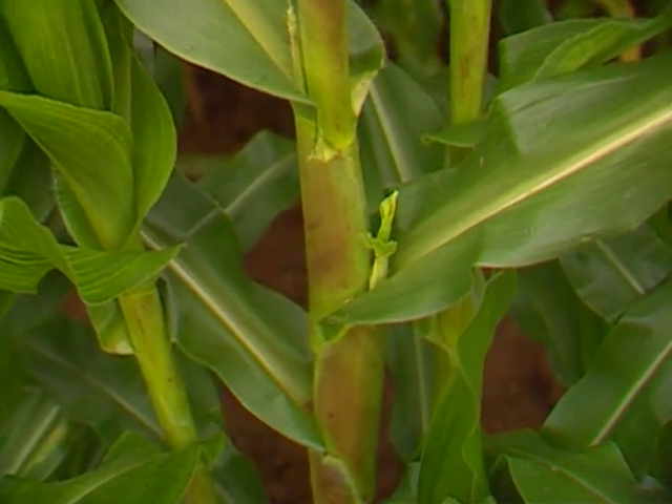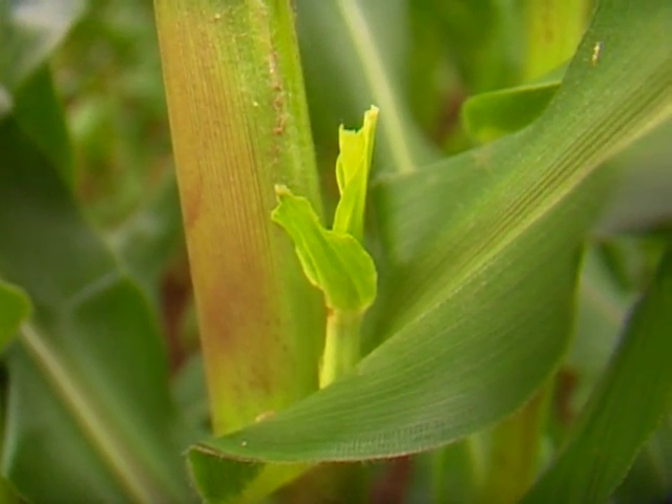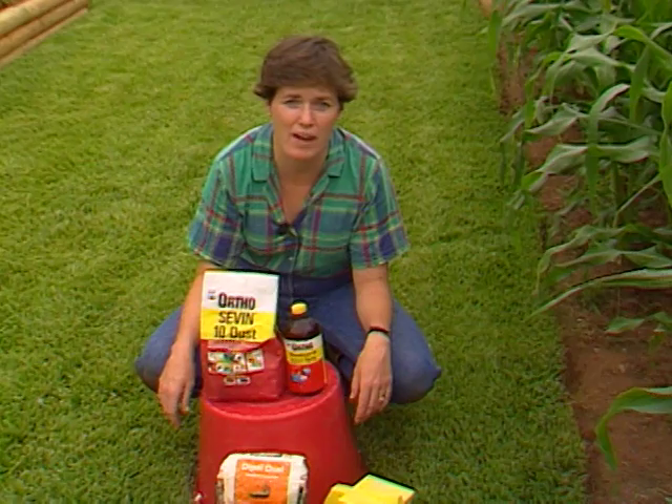The time to put the mineral oil on is when the silks turn brown. The downside is that corn earworms begin to feed early, so you'll still have a bit of damage. If you're going to use mineral oil, at least wait until the silks turn brown.